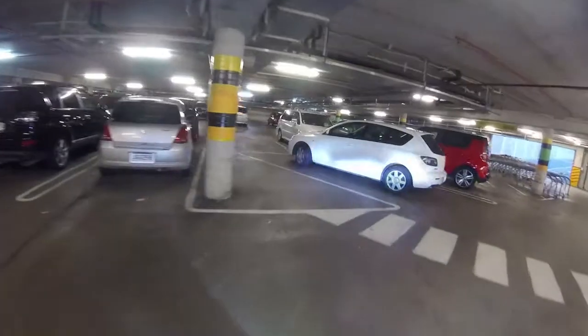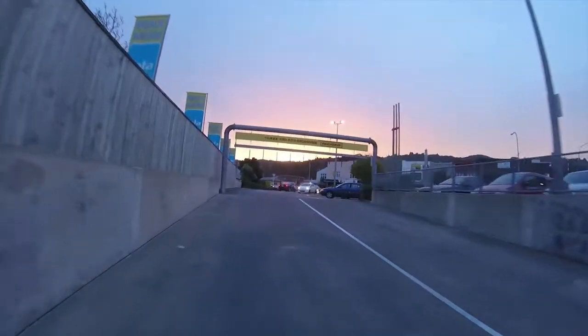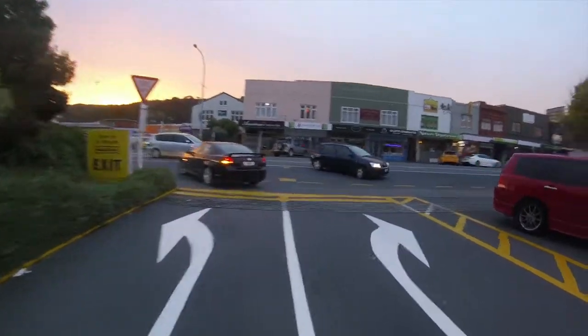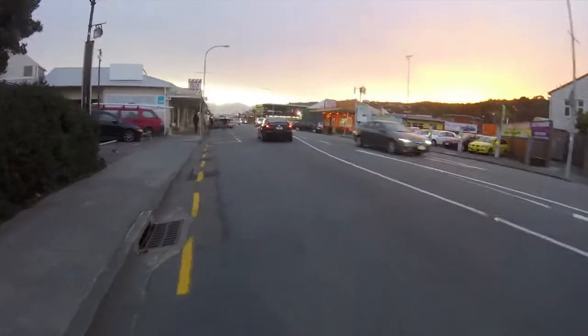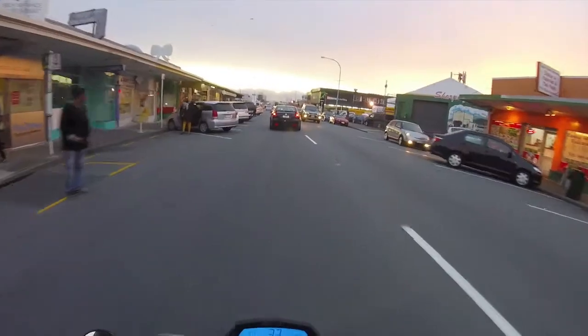About 30 minutes later, I was fully charged. Did I mention it was free? That was pretty awesome. Look at that sunset! Pack and Save, you're the best. It's getting kind of late, so I'm just going to head home. Thanks for watching — I will see you guys next time.